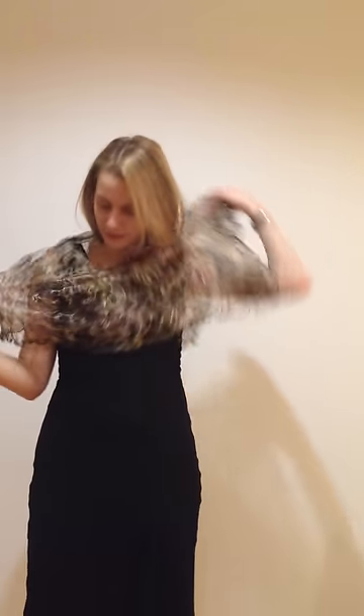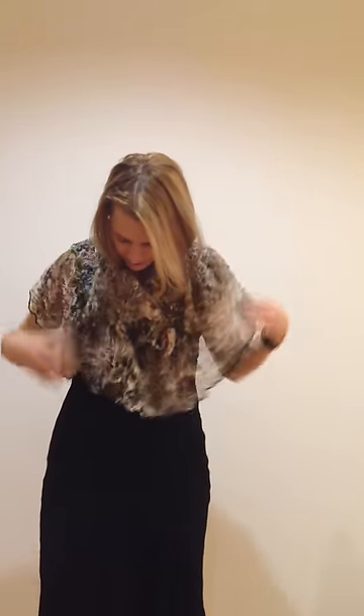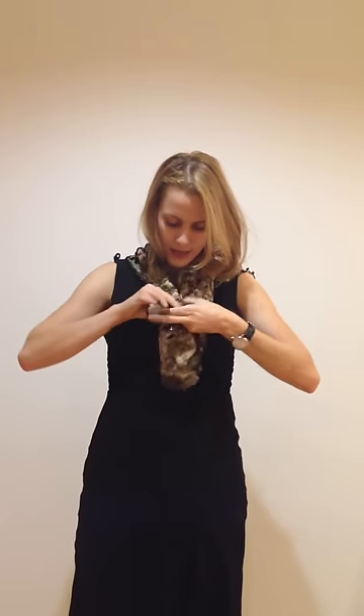An alternate way to wear it is you take the seam behind your head, find your two corners, crisscross underneath and switch hands, look back and then you just tie them in front.